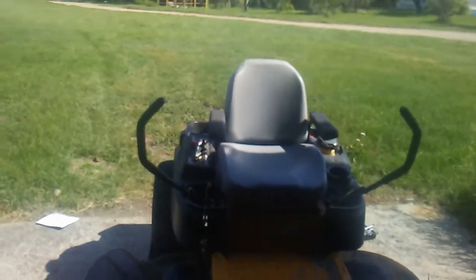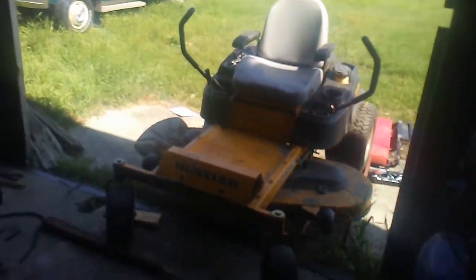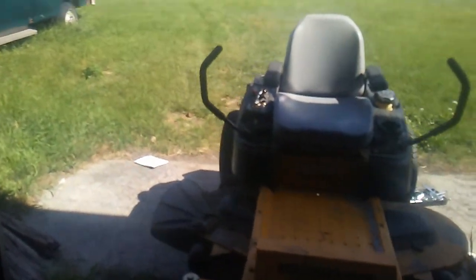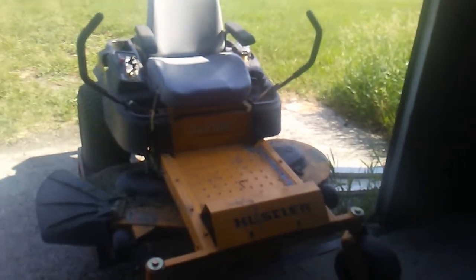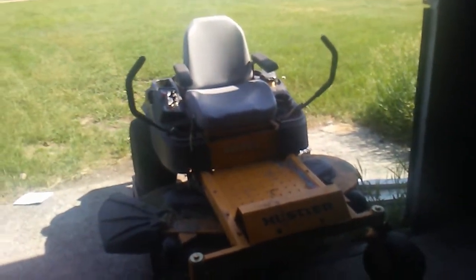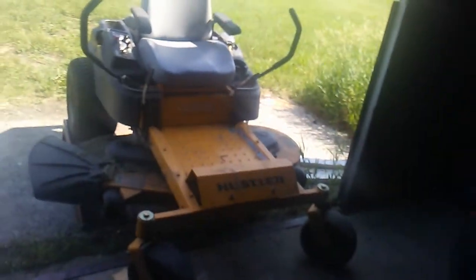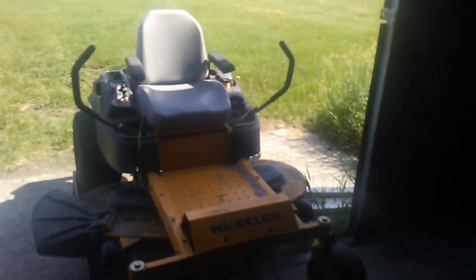I hope this video helps. I know I couldn't really show you the work very well because it was under the mower and I couldn't get the camera down there. But we're going to have another video coming soon because I found while I was under there that the deck drive belt is in really bad shape. So tune in next time for more fighting with the Hustler. Remember to like, comment, and subscribe, and I'll see you in the next video.